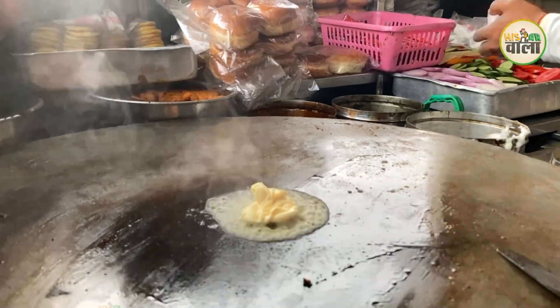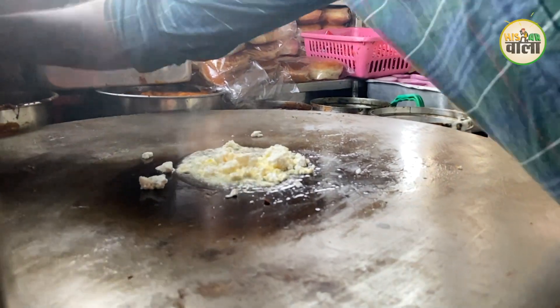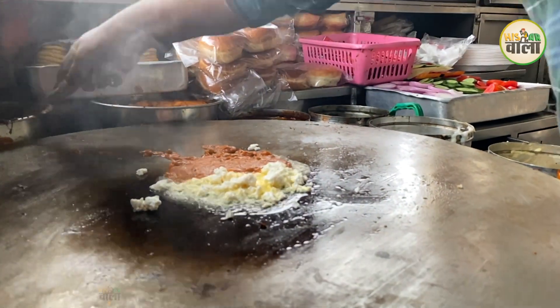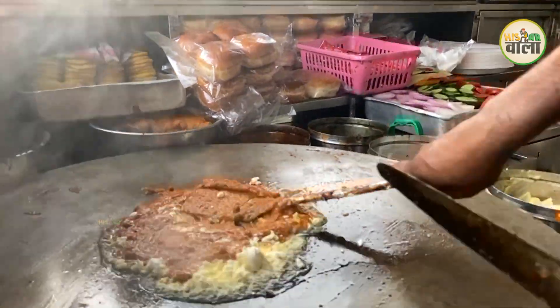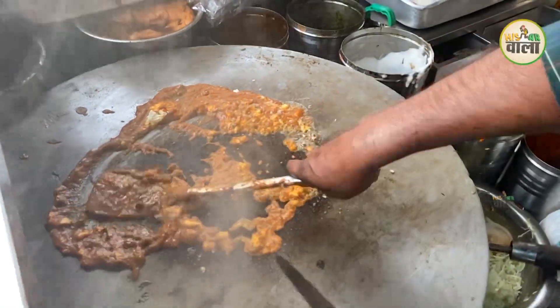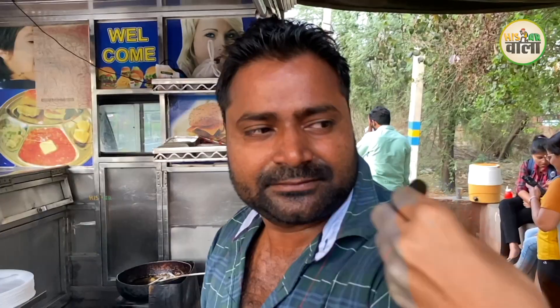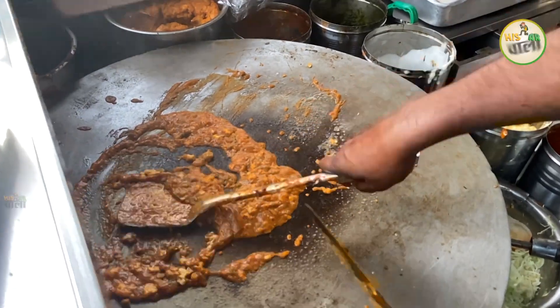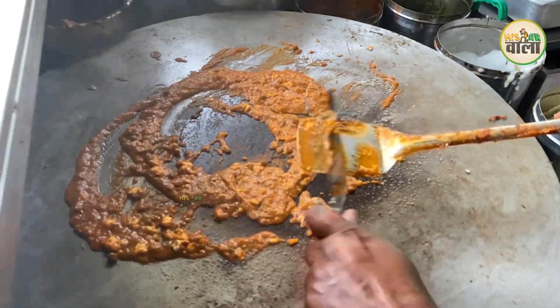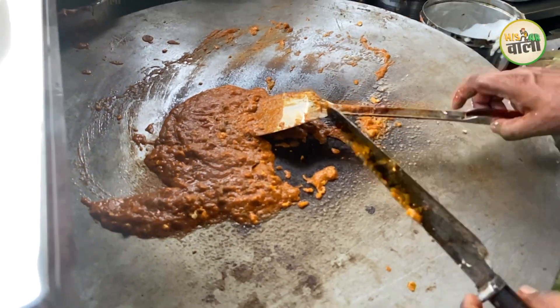Let's see how the Pau Bhaji is prepared. We can only give it a final touch. There are very many items available here — you will get many items on the menu.